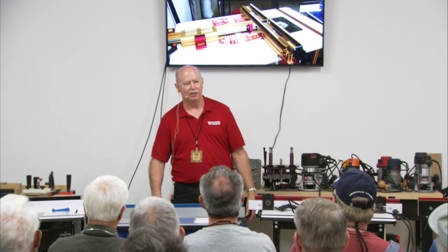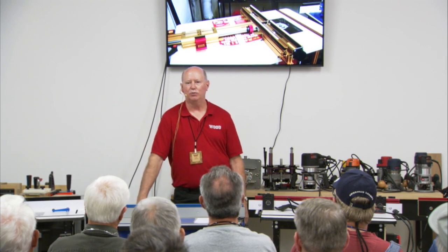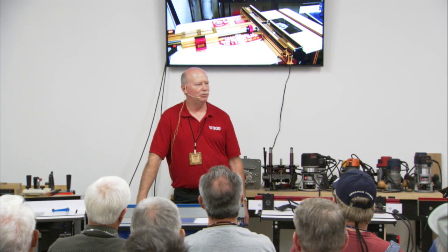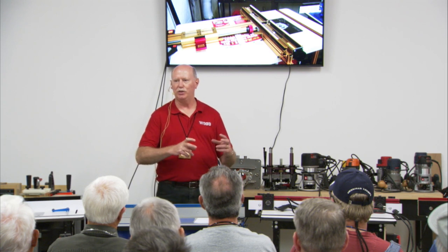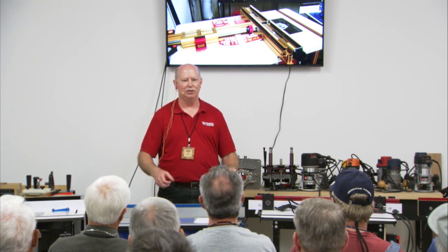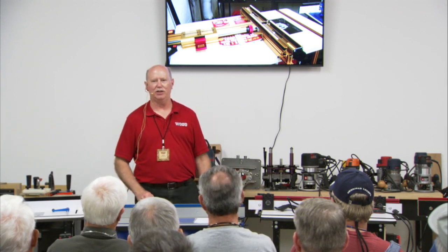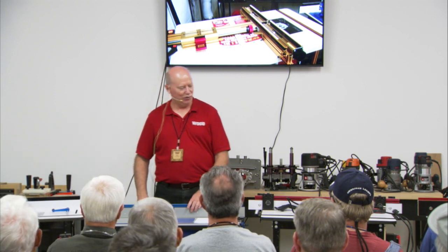A simple router table can be nothing more than a piece of plywood with a fixed-base router screwed to the bottom side — that's technically a router table. I visited Gary Rogowski, a well-known furniture maker out in Portland, about twelve years ago, and his router table was just that: a Hitachi plunge router screwed to a piece of plywood and clamped to the workbench. I asked what he used for a fence and he pulled out a two-by-two and clamped it down. It can be as simple as that.